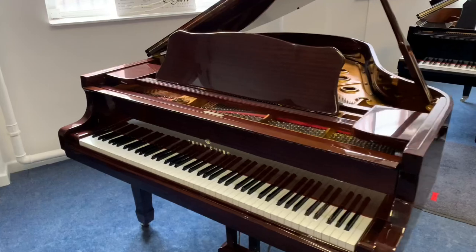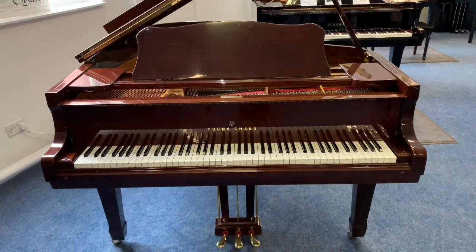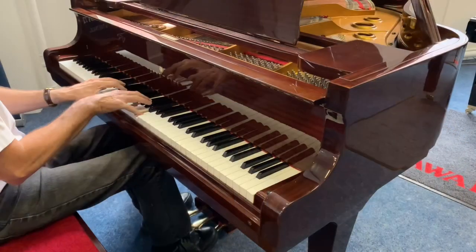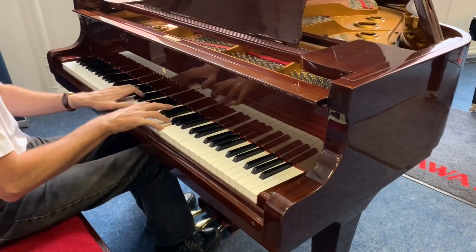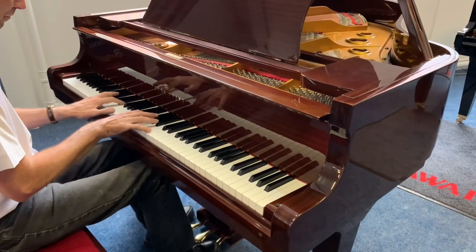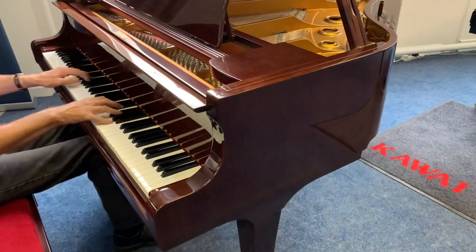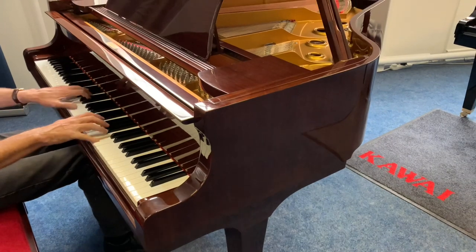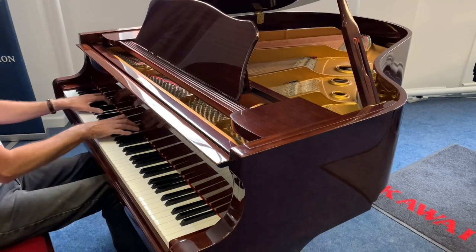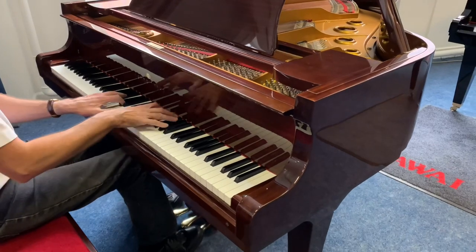Now the crucial part is the playing. What does it sound like? What does it play like? Well, it plays beautifully, and the sound quality you'll hear next in the playing part of this video.